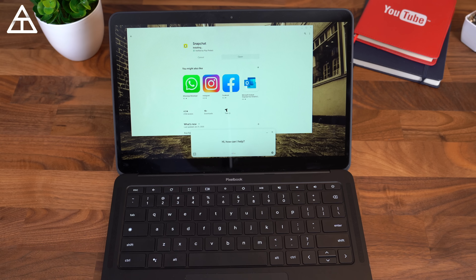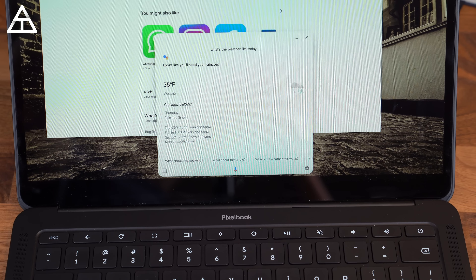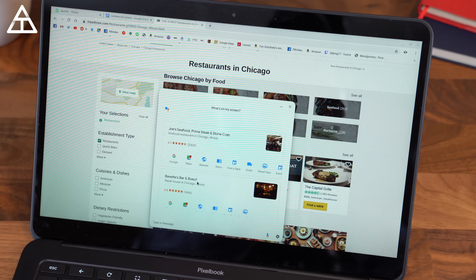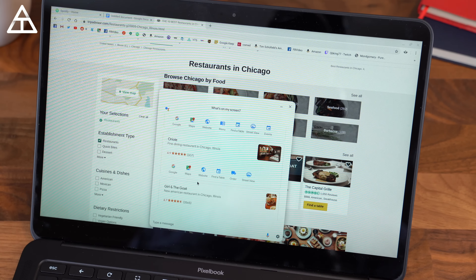The Pixelbook Go has a lot of Google Assistant integration. It has a dedicated key and you can activate it with your voice, which is really nice. You can look up different things synced with your Google account. There's also a nice "what's on my screen" option — if you have a page full of things you want to look up, you can say "what's on my screen" and it'll scan through and show definitions, places, and things like that.